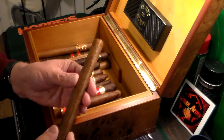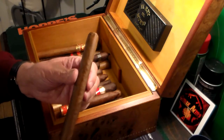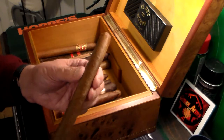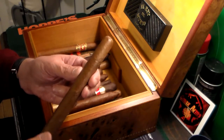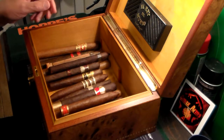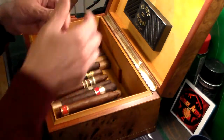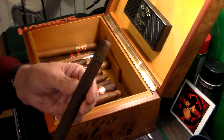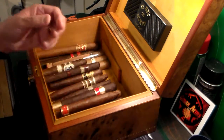This is another handmade cigar that I got from another celebrity friend of mine. I won't mention his name, but he has these made for him — a pretty awesome cigar. Right here we have a Padron: awesome, delicious, slim cigar.